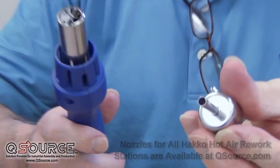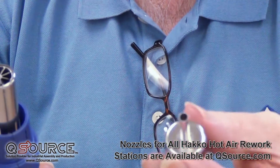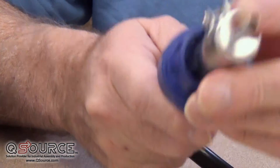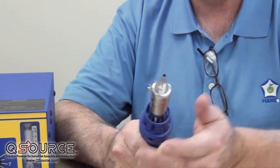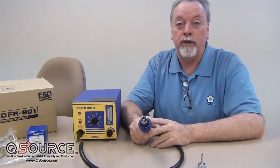We've got over 300 different nozzle geometries for this, and this happens to be our most popular. This is a 4.4 millimeter tube nozzle. It just goes right out to the end of the end piece here, and it's secured with a screw. This nozzle is particularly good for doing passive components and also doing some QFN work. So this is a good nozzle to have around — it's about 20 bucks, and it's going to get you able to repair quite a bit of surface mount.